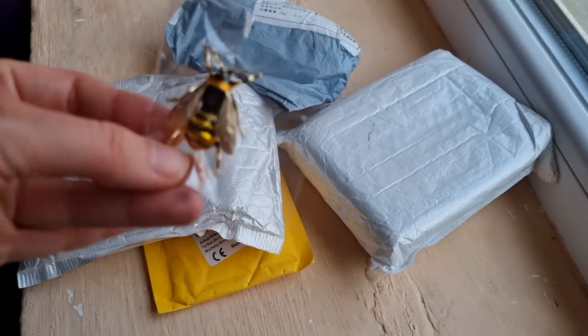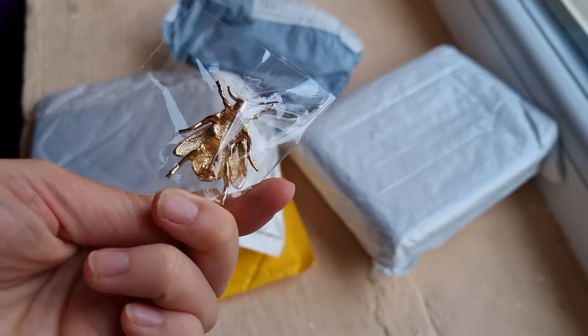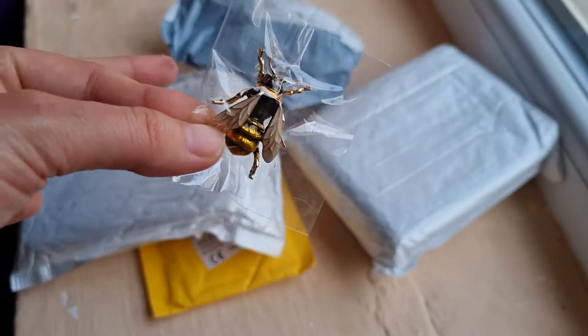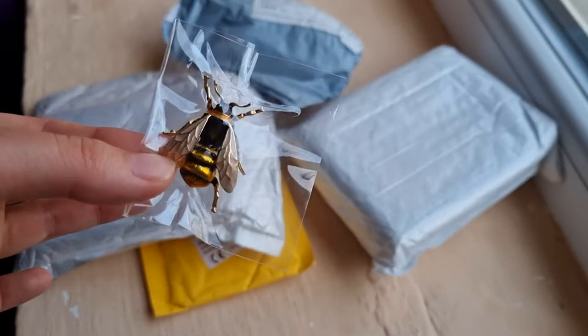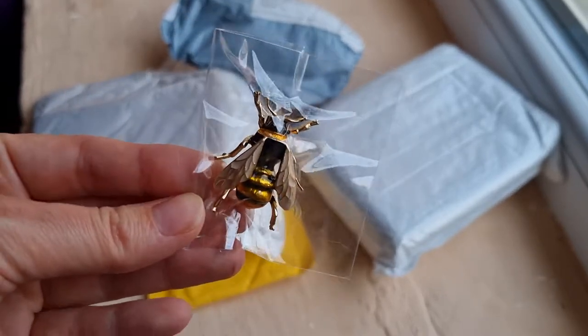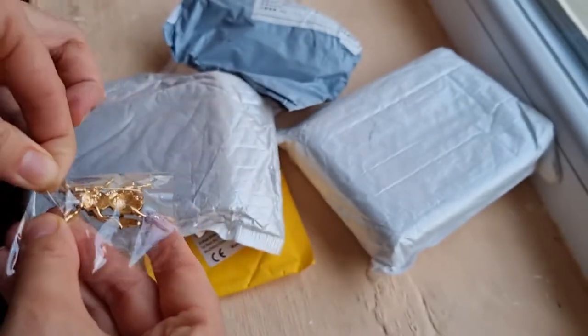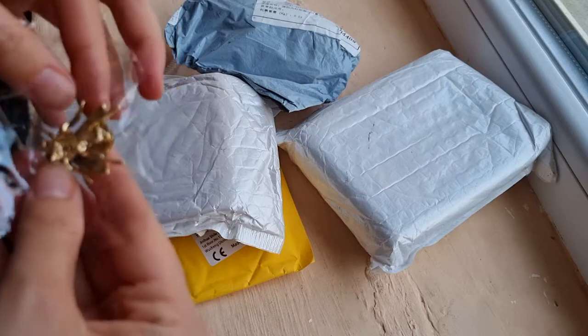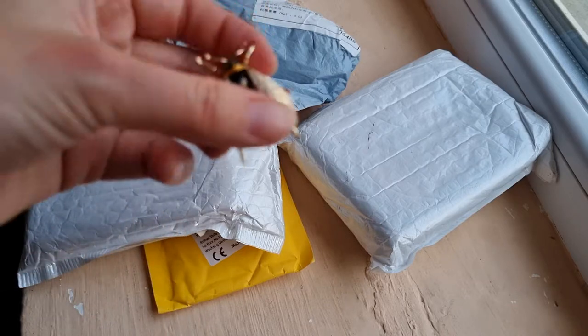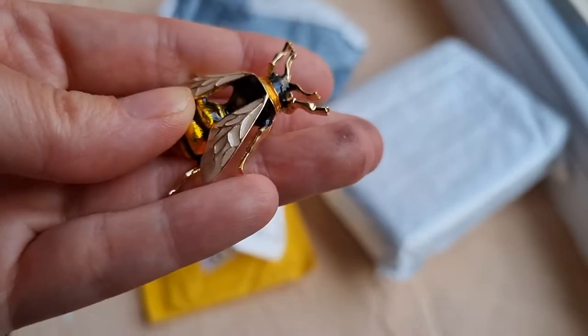The first one is this beautiful pin — I'm not sure that's how you say it — it's for your clothes. I ordered one of these a month ago and my mother liked it so much that I gifted it to her, so I ordered another one. It's very beautiful. Look how big it is, look how beautiful it is — I love it, I really love it.